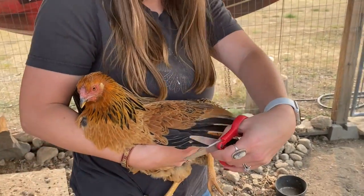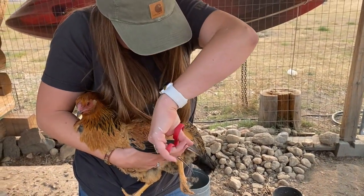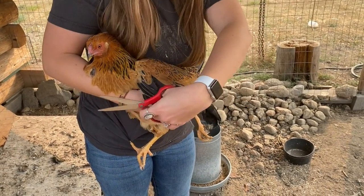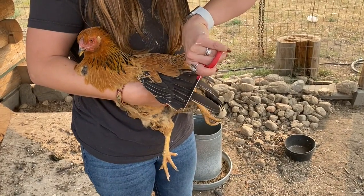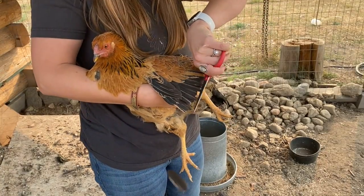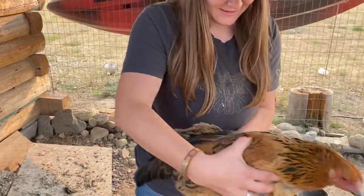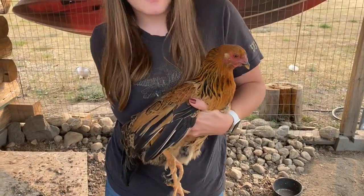I've never been stung by a bee before, so you're wondering if you're allergic? Yeah. I really want to do beekeeping, but I think at this point since I'm a grown adult I need to go get tested and see if I'm allergic before I put a bunch of bees in my yard. But I think it would be so fun to have fresh honey.